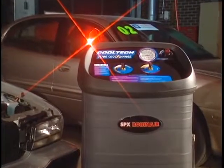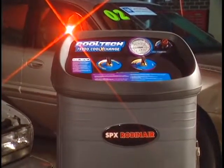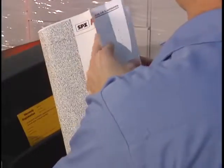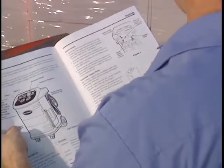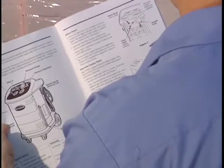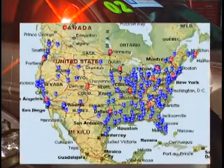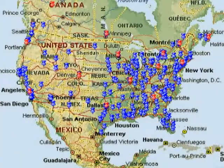Maintaining the 75700 Cool Exchange is as easy and trouble-free as its operation. Complete details on maintenance and troubleshooting are readily available in the easy-to-read owner's manual. RobinAir stands behind this product with a full one-year warranty and a national service network of 150 service centers.